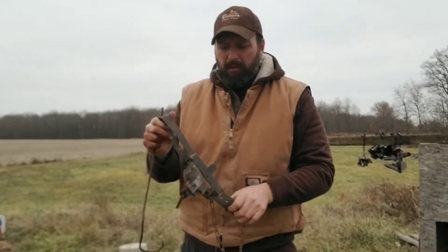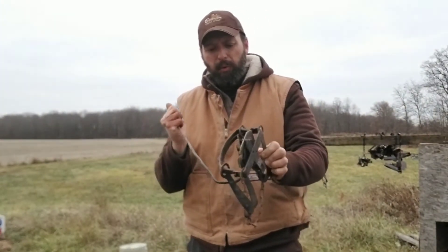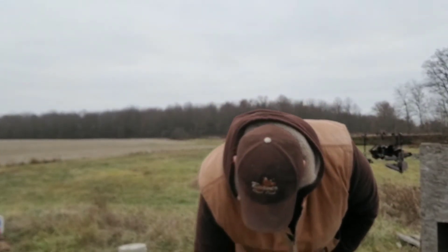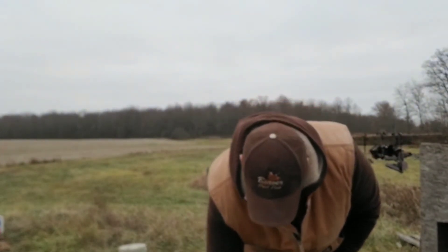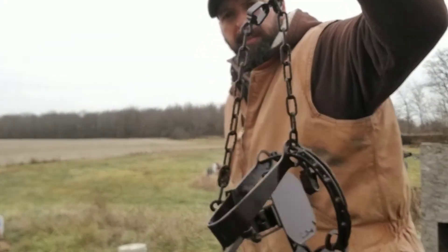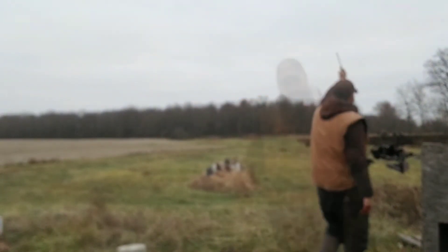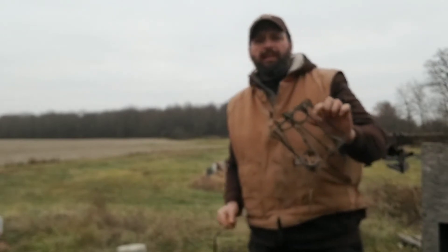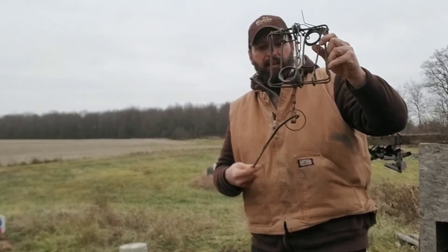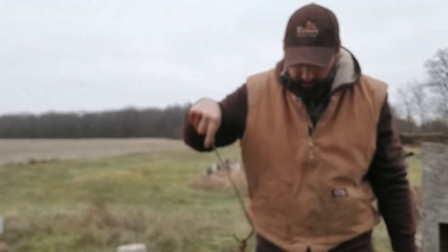I used to be more particular about the traps on the pole behind me, making sure they didn't touch anything — they will leave a mark if they're touching, though it's not a super concern. The critters didn't seem to mind the difference either. Here's a mildly rusty double spring conibear, and it's just returned to brand new — actually better than new — with just a quick dip.